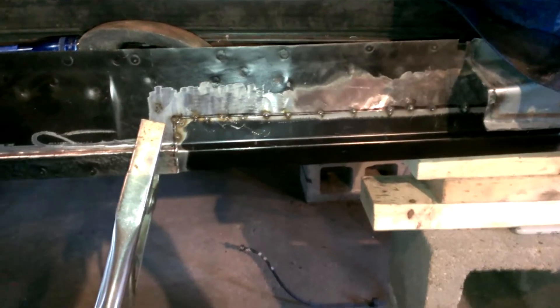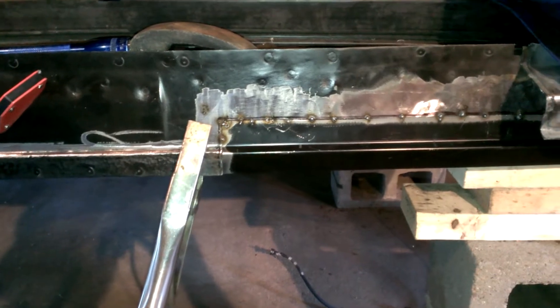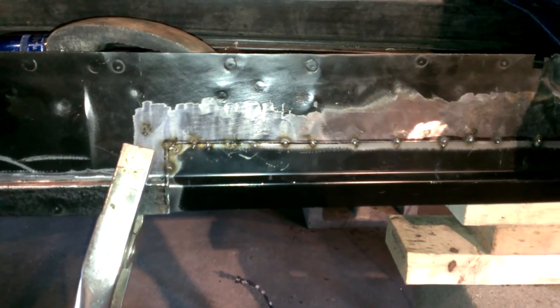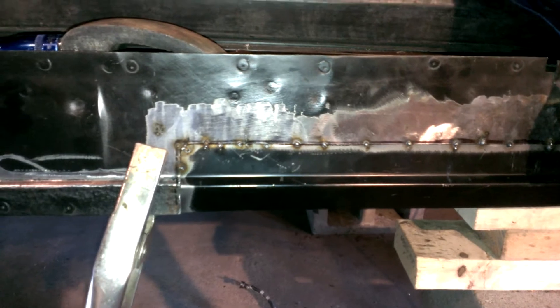What's up, Daryl coming at you right now, feeling so much better today. Thank you guys for all your input and help. I changed to the 0.023 wire and turned this welder down to four and down to 40 the way it suggests.